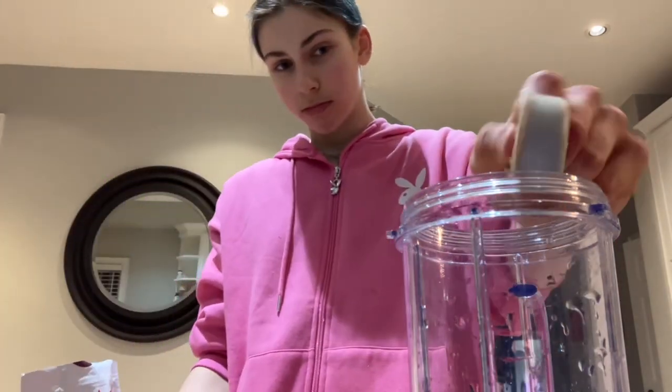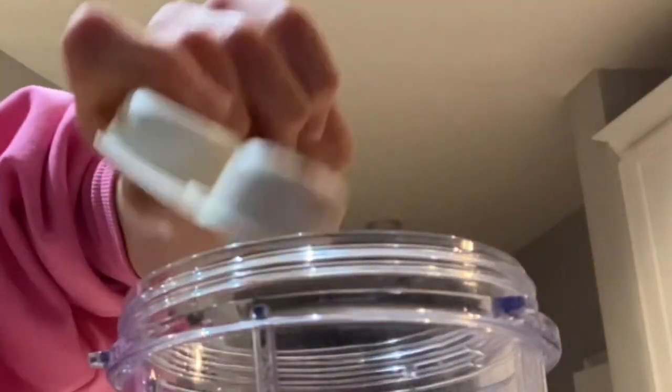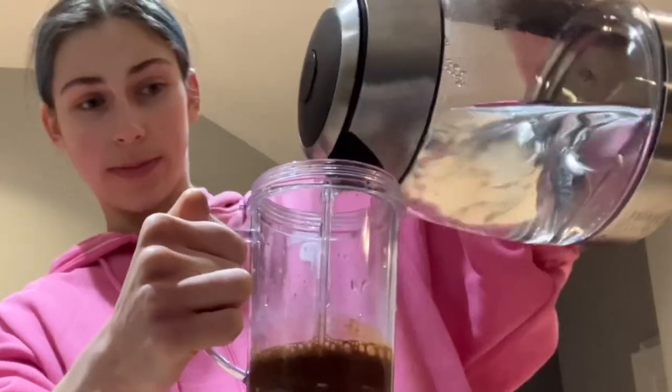More like one. You need hot water — you're gonna fill it up to about there. It's a little strong, a little bit more. Perfect, just a little bit. Two shots of vodka.